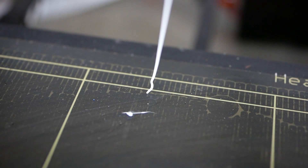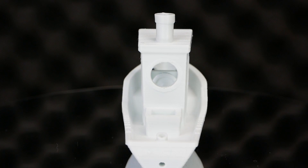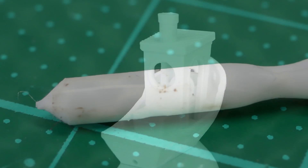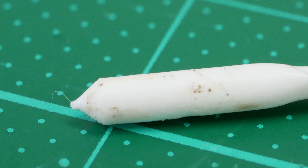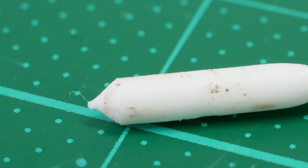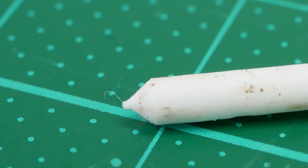The filament extrusion was very consistent again and the benchy came out perfect without clicking or underextrusion, so the procedure seems to have worked well. The cold pulls I did after the first test print were not 100% clean but way better than all the other ones I did before. I might repeat the cleaning procedure again to get everything shiny and new.